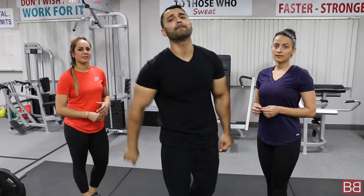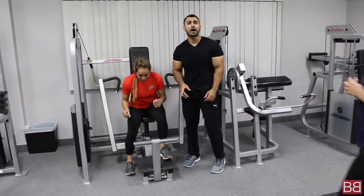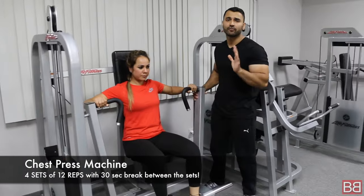First day, Monday. First workout. We are going to do chest and back. Let's start off with Jasperi Ji. The first exercise is 4 sets of repetitions. This is a very common machine you will find in every gym — the chest press machine. Very great for beginners.